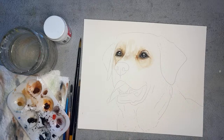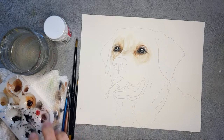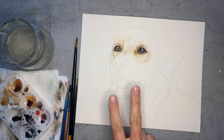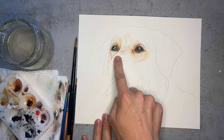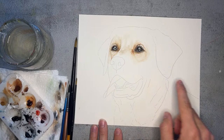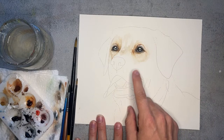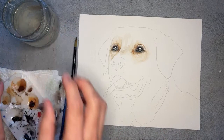Hello everybody, just going to make sure that we are good and live here on my other computer. Looks like we are, and thank you so much for coming and joining me live today. This is part two of this Labrador watercolor series. In part one we painted the eyes, so if you need to catch up on part one, you can follow along with us on the nose today and revisit part one — it's linked below. You'll also find the printable outline and reference photo down in the description.